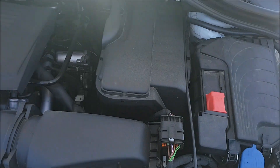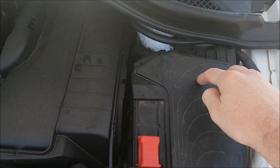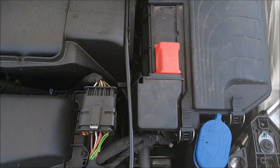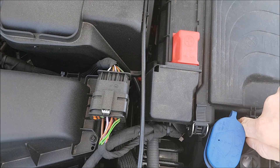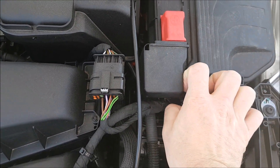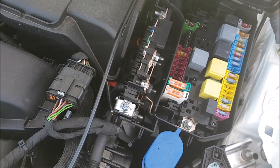Now just to the right-hand side of the engine you've got your battery box, and then you've actually got this black box here with your positive terminal. You've got these two clips at the front — push all the way down, make sure the metal bit comes forward, and the same with the other clip — lift that up and that's your fuse box.